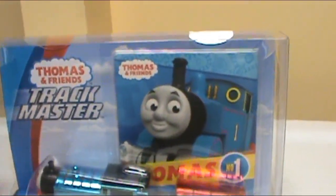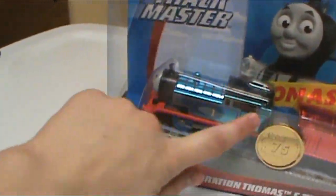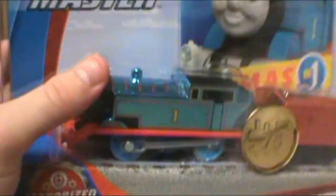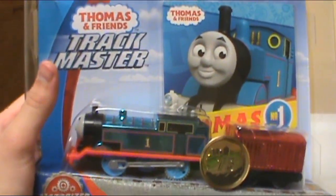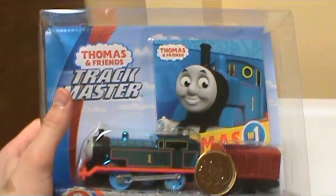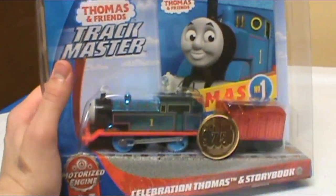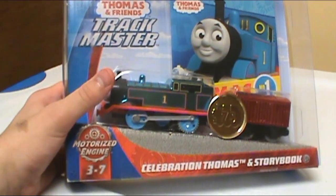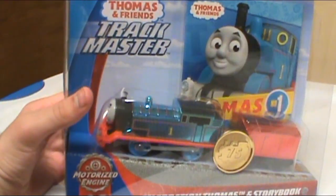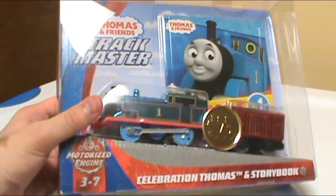They come with this little storybook, but I don't care about that. It's a big box for what you get. I'm pretty sure they were originally $20, but they dropped them to $16.99, so $17. I've been hyped for these since the day I saw them, and I'm glad to finally get my hands on Thomas.